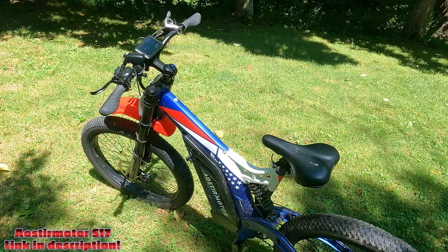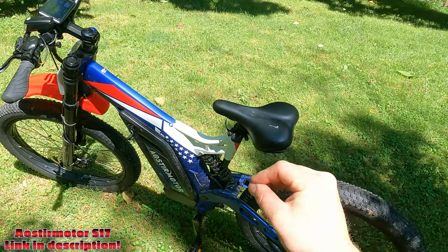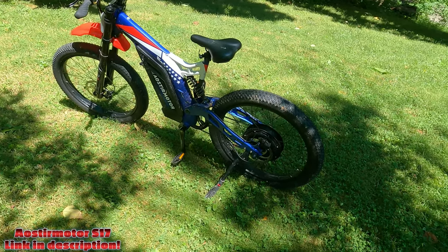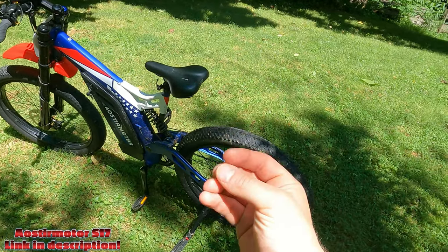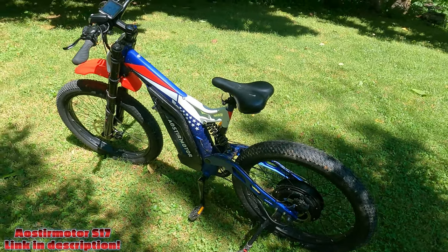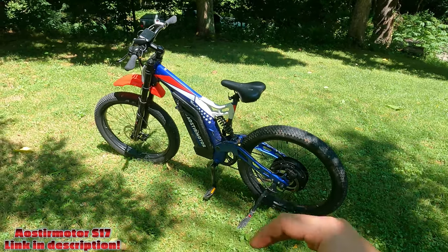I'll show you that in a riding video after this. Basically, you use the crank as your throttle. You're riding a bicycle, it feels natural just to pedal, but you don't have to put any force into those pedals at all. You just pedal, and it's like you're pedaling air. If the bike was off the ground, you're just pedaling and it's providing force from that hub — and it's enough force that until you get used to it, it's kind of jolting and pretty exhilarating.